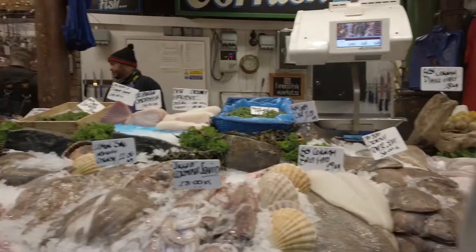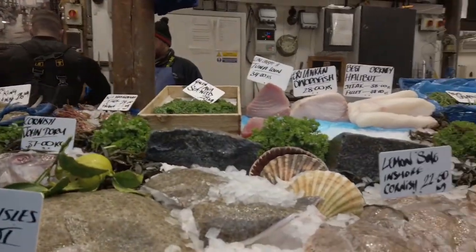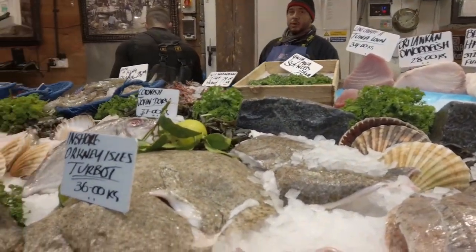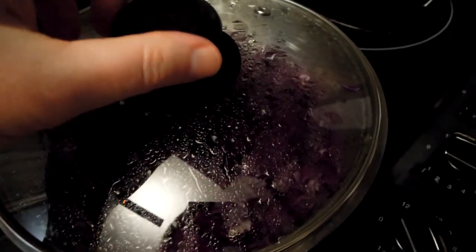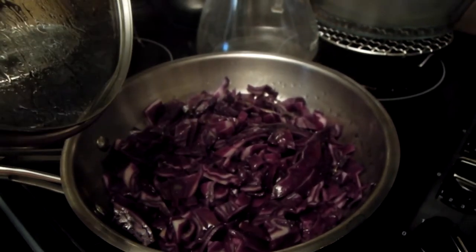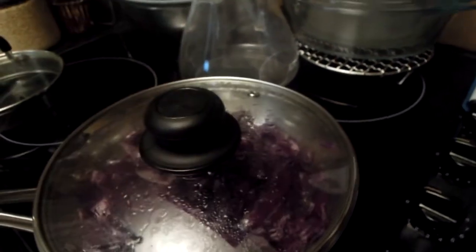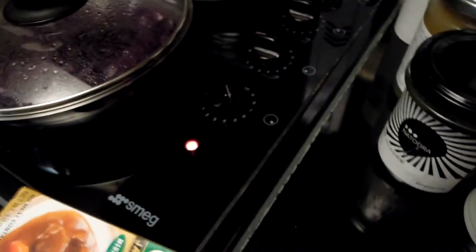The fishmongers in Barra Market are absolutely amazing. Today I bought a monkfish steak, and I will be preparing this steak. To accompany it, I'm going to make a purple cabbage curry vegetable with this monkfish steak. And I'm going to use this golden curry — it's a Japanese curry block.